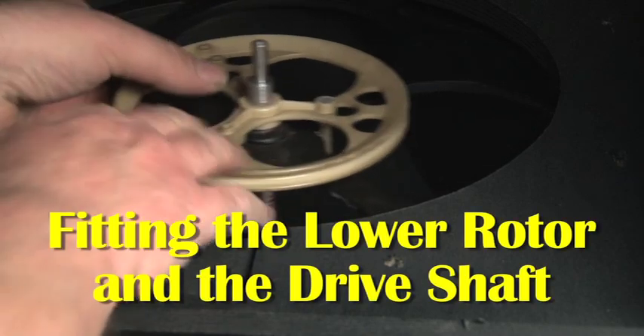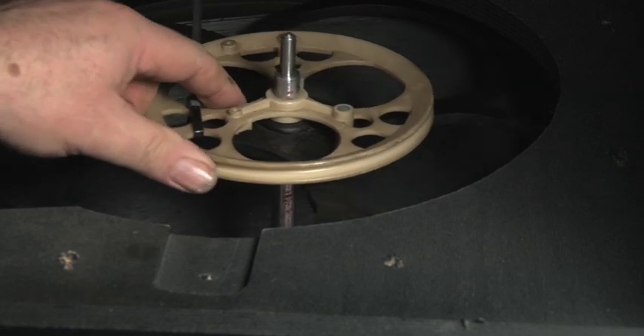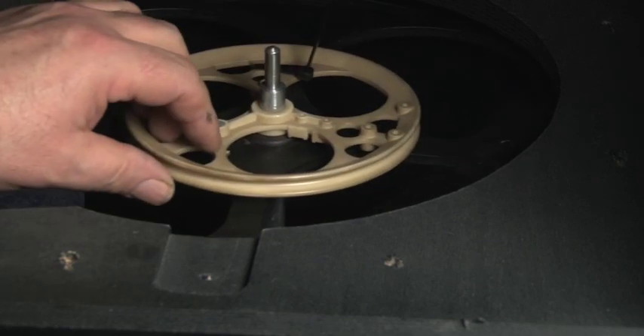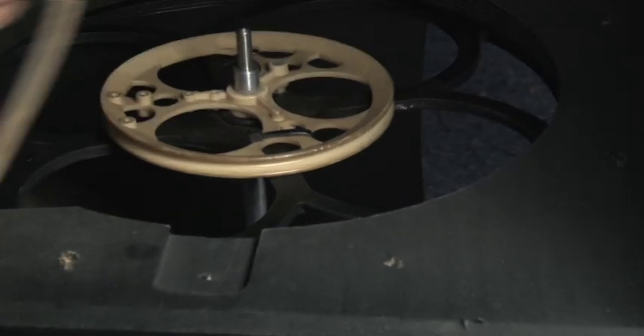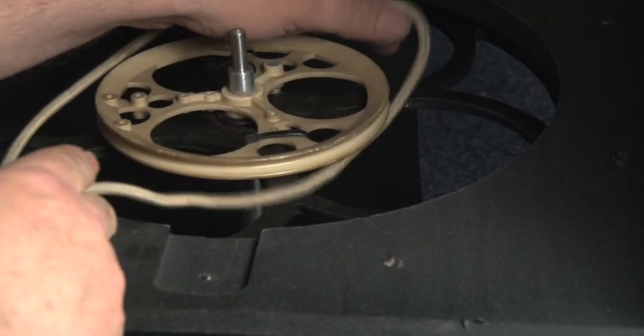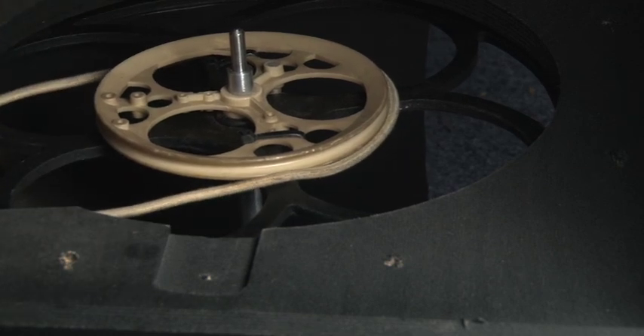There is a sequence of events to fitting the lower rotor. First of all the wooden lower rotor goes in place, then the shaft with the pulley is pushed down the centre, supported on the rubber grommets, making sure that it fits into the rubber grommet in the bottom bearing plate. And before putting the top bearing cross plate in place, don't forget to fit the belt.